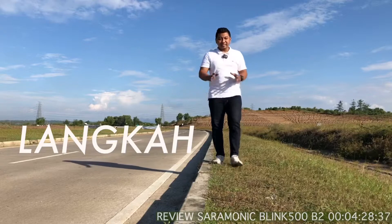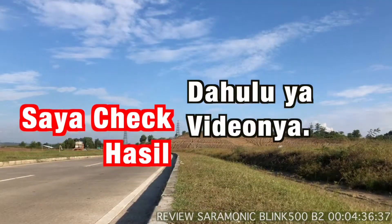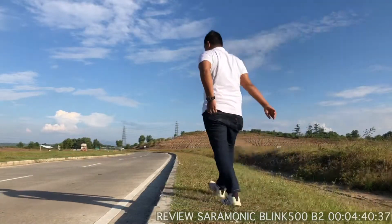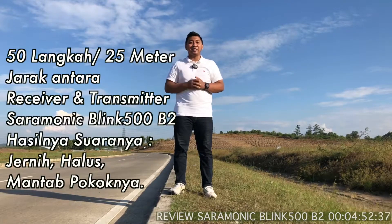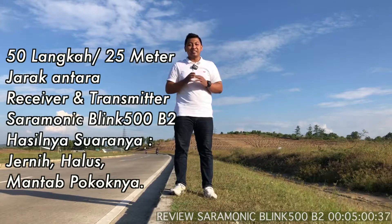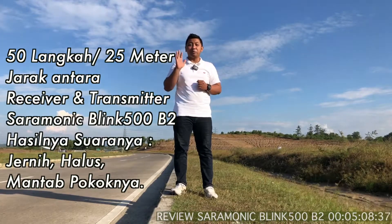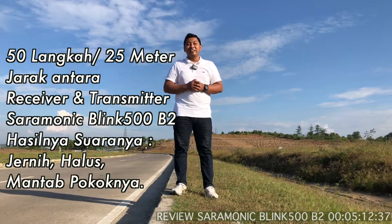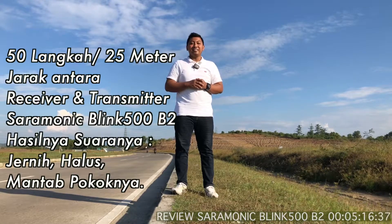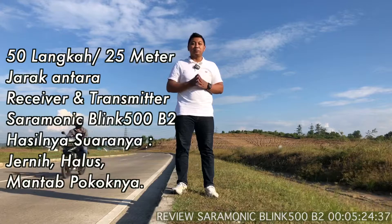Oke, jadi di sini sekitar 5 langkah kalau kita membuat video. Jadi setelah melihat hasil video yang tadi sudah kita lakukan pengecekan sampai 50 langkah, hasil video dari Saramonic Blink 500 B2 itu sangat jempol sekali. Masih terdengar sangat jelas antara receiver dan transmitter. Taruhlah satu langkah adalah setengah meter, berarti ada 25 meter yang masih dengan jelas tertangkap suara saya.